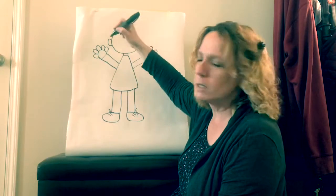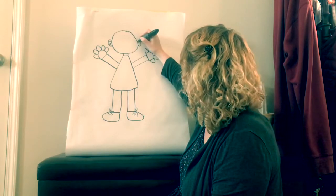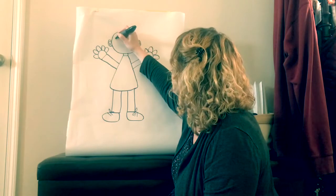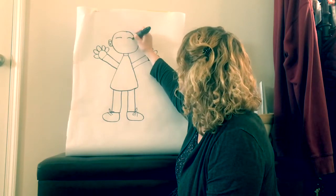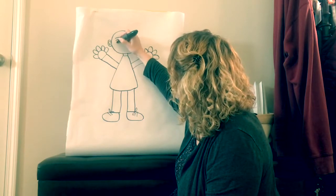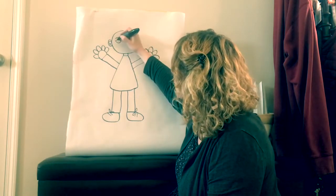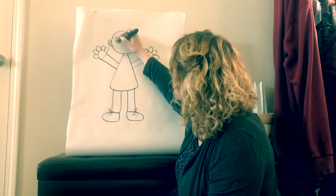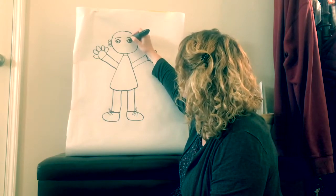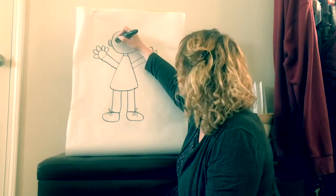Now we need to put some lines in there, add some details — lines for her ears. And then she needs some eyebrows, two eyebrows. Two eyes. Remember the circles go in the middle and then she gets a dot for her eyeball. And we'll give her some eyelashes — another detail.